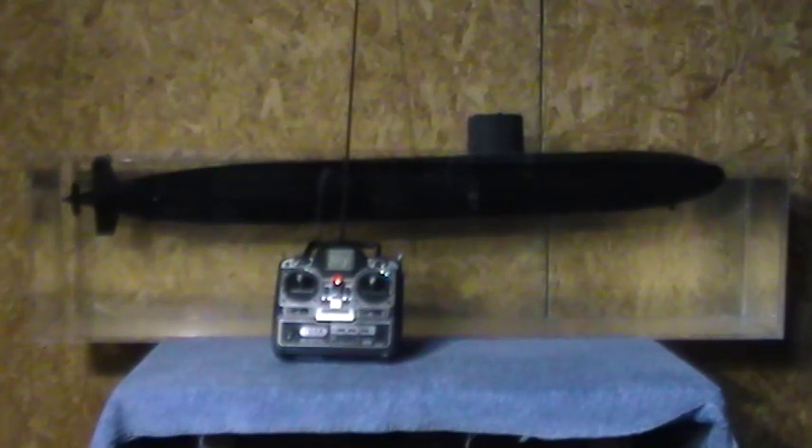This is a short demonstration video of a radio-controlled model submarine — a Los Angeles-class 688I, the last version of the Los Angeles-class submarine made for the U.S. Navy. This is a working model submarine, and I'm going to demonstrate its submerging capabilities.